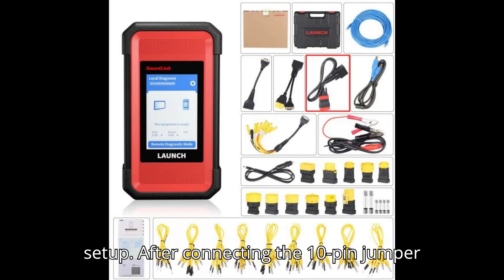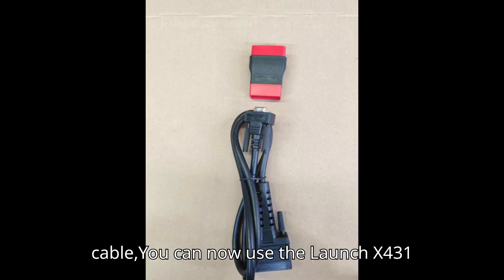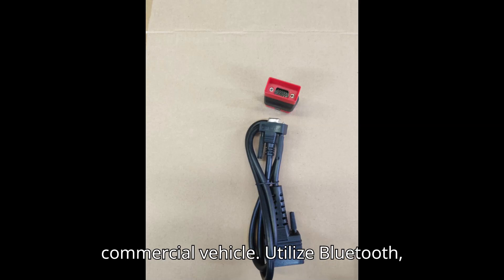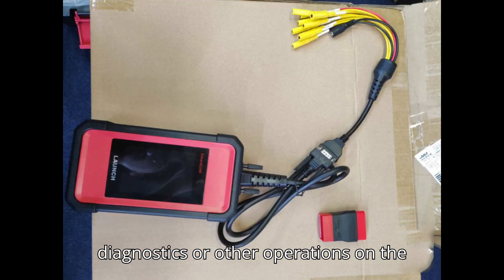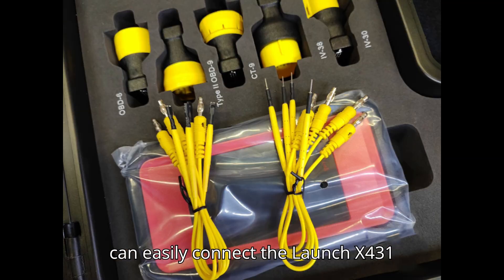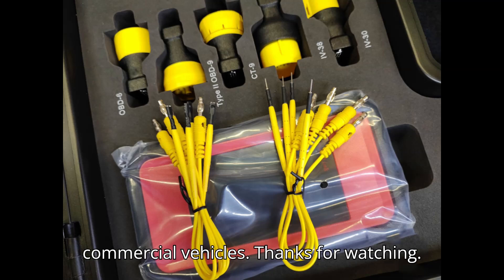Step 7: Complete the setup. After connecting the 10-pin jumper cable, you can now use the LaunchX431 SmartLink C2.0 to perform diagnostics on the heavy-duty truck or commercial vehicle. Utilize Bluetooth, Wi-Fi, or USB to begin remote diagnostics or other operations. By following these steps, you can easily connect the LaunchX431 SmartLink C2.0 with the 10-pin jumper cable and perform diagnostics on commercial vehicles.